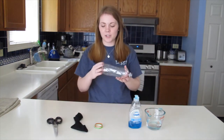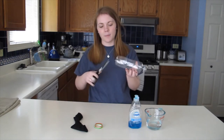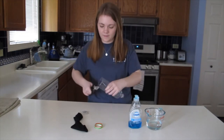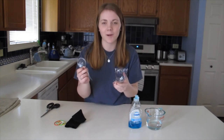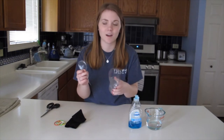I'm going to start by taking the water bottle and cutting off the bottom. I just cut the bottom off my water bottle and it can be kind of tricky, so it might be helpful to have an adult help with that part.